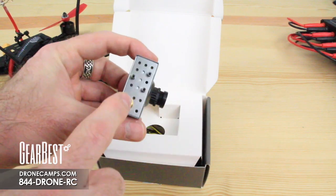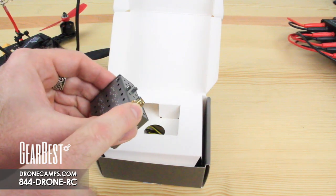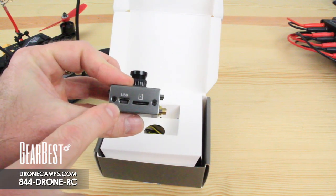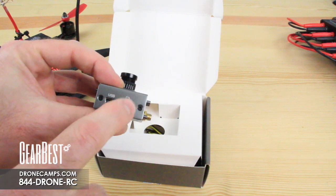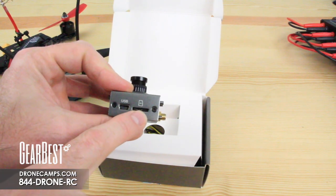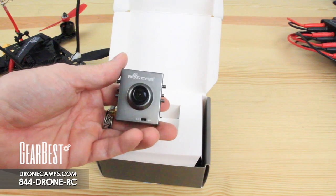It also has mounting bolts on the side. This is your SMA antenna plug, and on the very top we have USB so you can hook it straight up to your computer — either to pull files without removing the card or for firmware updates. Over on the side is the mini SD card port, which supports up to about a 64 gigabyte card.